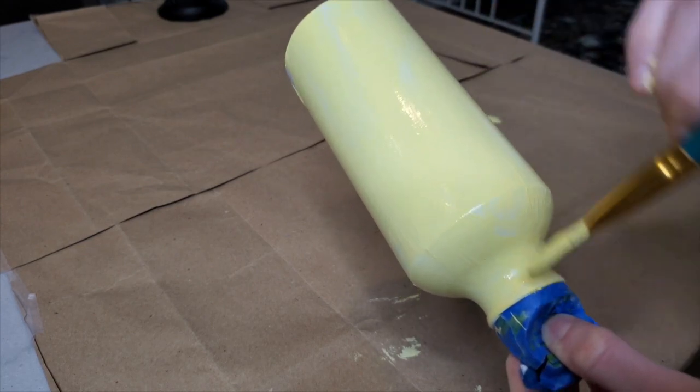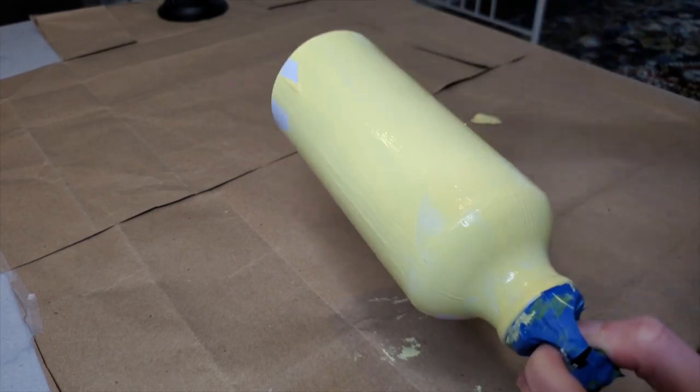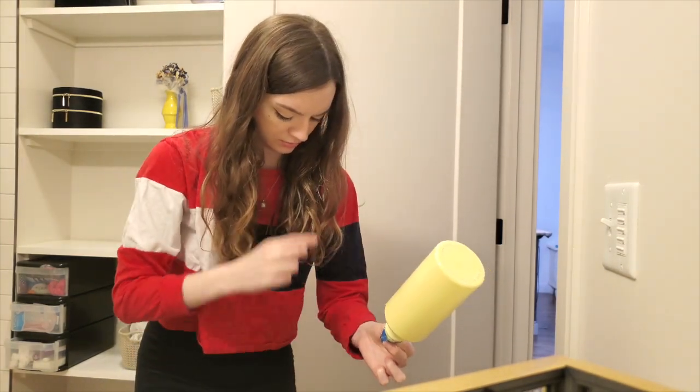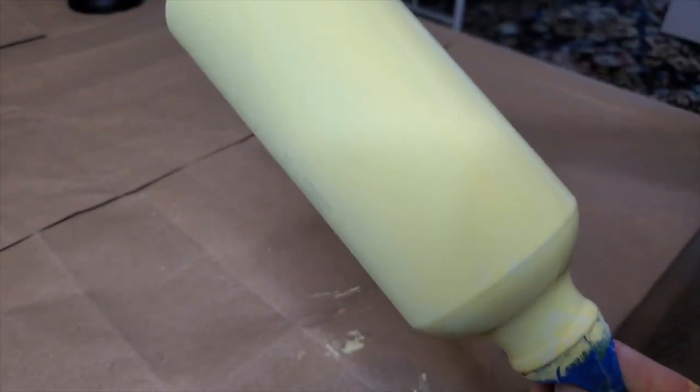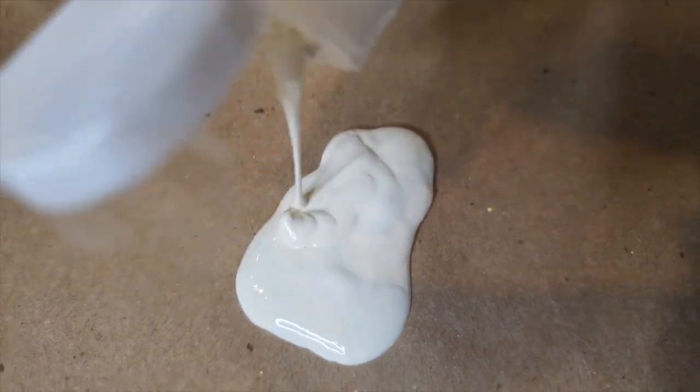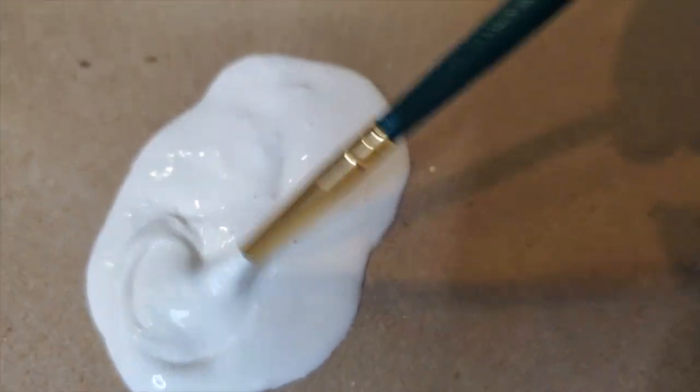Once I got the first coat of paint down, I decided to dry it off with a hairdryer — ah, got in my hair. Second base coat. Dry it again. Now for the fun part. I got an off-white that looks white, but it's really an off-white color.